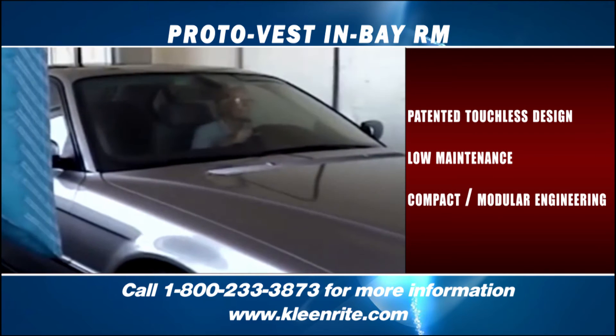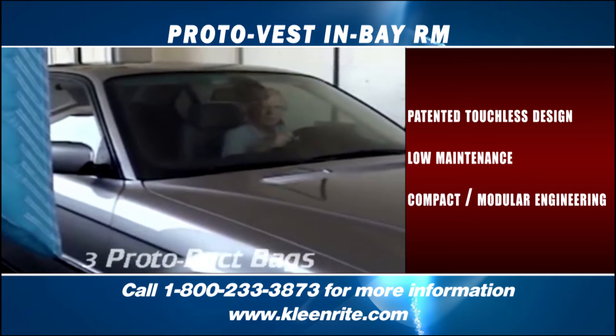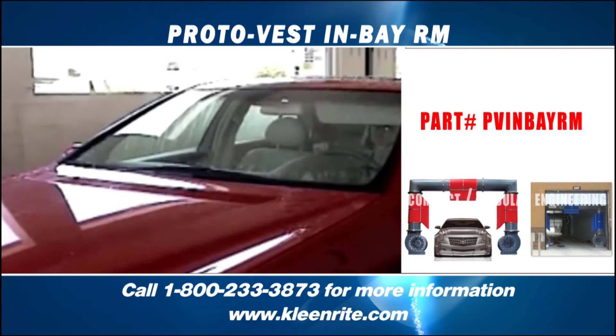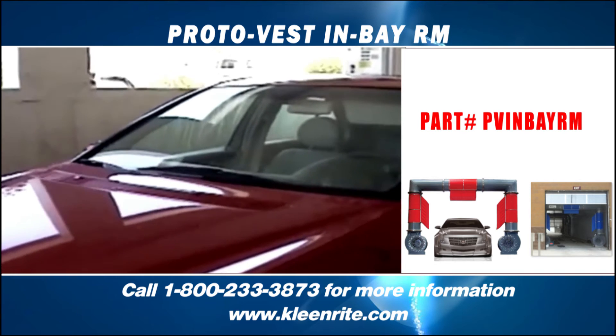Our patented touchless design sends pressurized airflow through the three patented bags that direct air to the vehicle's horizontal and vertical surfaces, to dry the hood, roof, deck, windows, and top side panels of the vehicle without touching it.